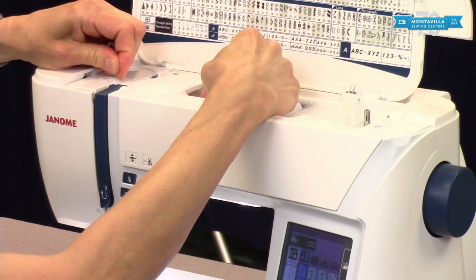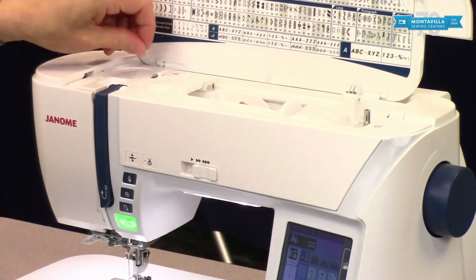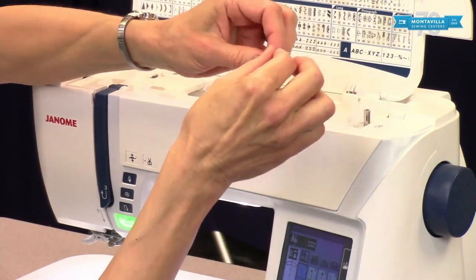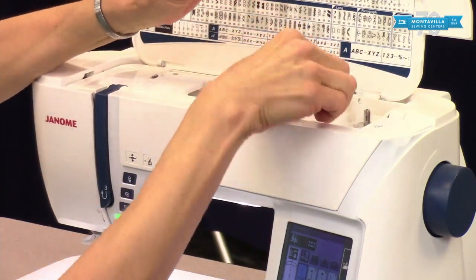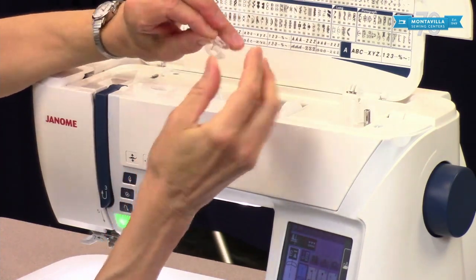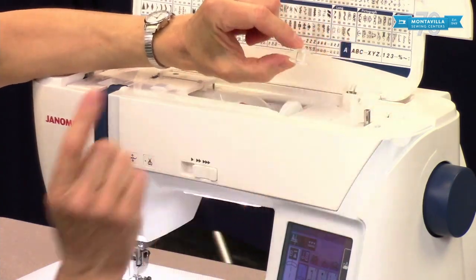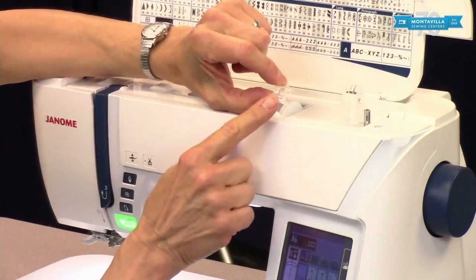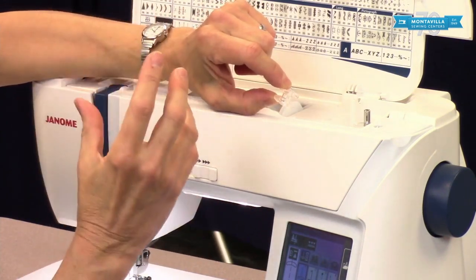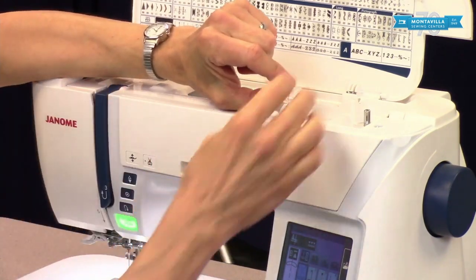You should be able to hear that click. Now we're following the dotted line thread path for doing the bobbin — you go over here and there's even a little picture of a bobbin right there. I'm doing my bobbin winding a little different than what the book says because I think it's more secure, so I'm putting my thread through the side of the bobbin. When you use bobbins in your Skyline S7 make sure you're using class 15 bobbins — you don't want bobbins that are shorter, wider, or rounded. You want regular class 15 bobbins.